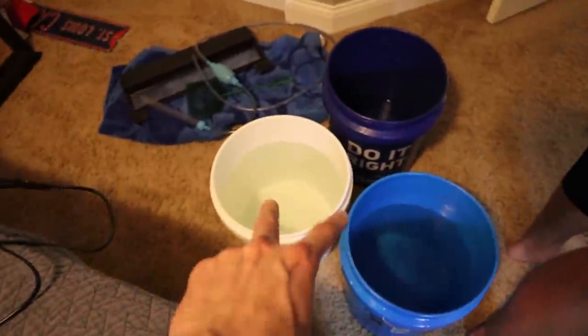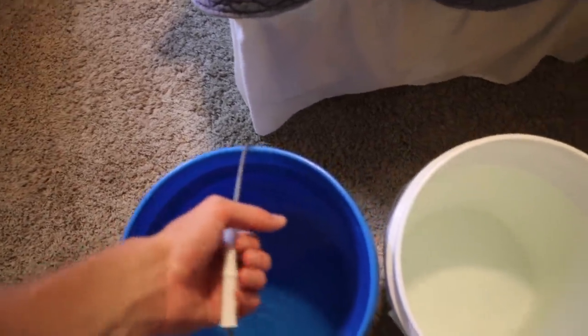We are going to move this tank into the basement, so we'll do all the moving whenever it's empty. We now have the tank completely drained into those two buckets. We're moving the piece of furniture it was on down into the basement, and then we'll bring the tank and the water down as well.